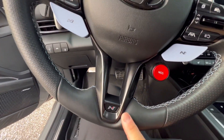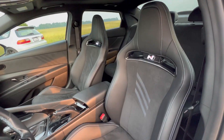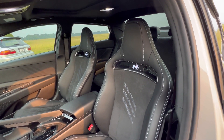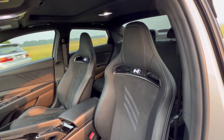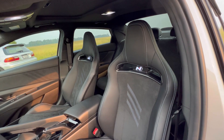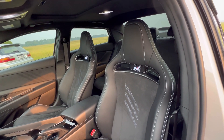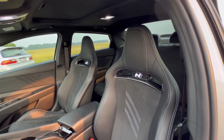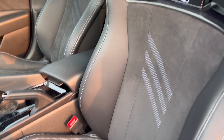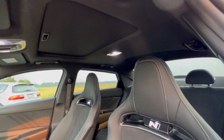You've got blue stitching in the steering wheel as well with the N logo. The beautiful factory bucket seats come with this car — if you get the Veloster N you have the option to get these seats or the regular seats, but these come factory with the Elantra N. Nice blue stitching leather with the alcantara in the center.